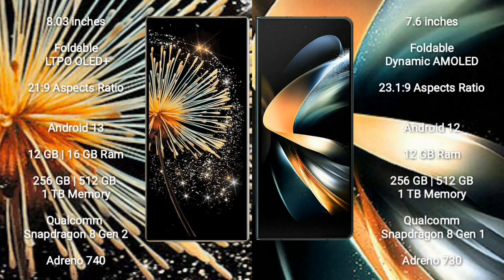Xiaomi Mix Fold 3 comes with an 8-inch foldable LTPO OLED Plus display and an aspect ratio of 21.9. Samsung Galaxy Z Fold 4 comes with a 7.6-inch foldable dynamic AMOLED display and an aspect ratio of 23.1 to 9.